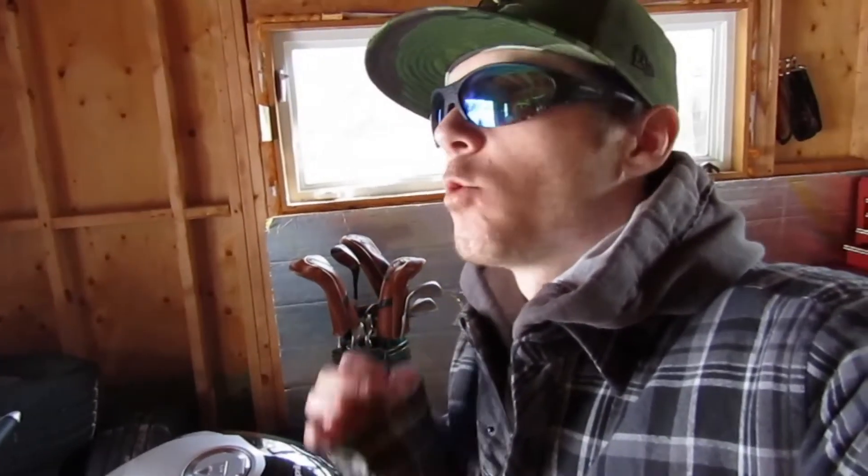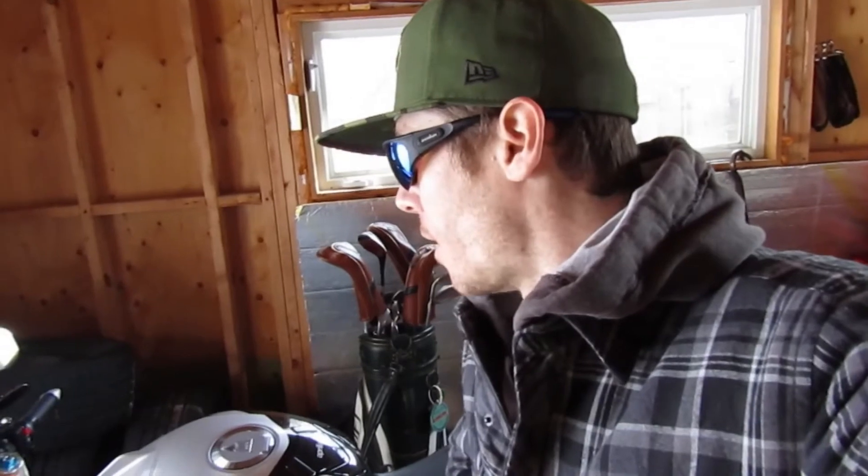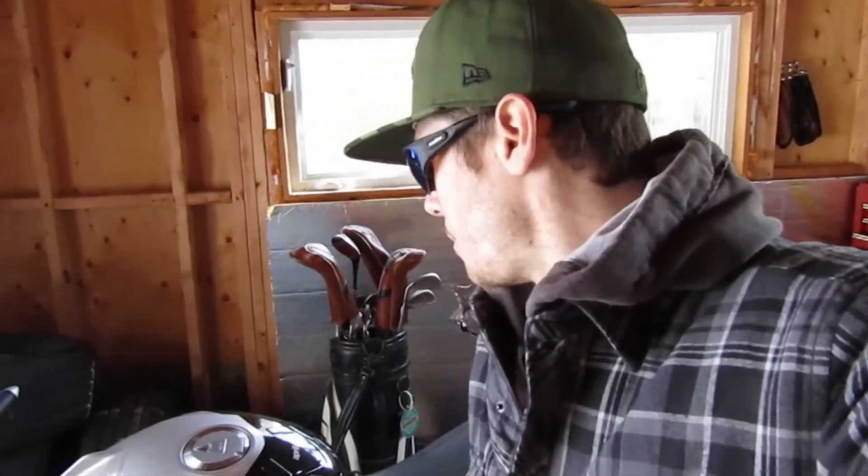Thanks a lot for watching, hope you guys liked it. I can't wait to go riding again and rip the shit out of this bike — tons of fun. It's still hard to believe that in first gear this thing does 160 kilometers an hour. It's nuts, I still can't believe it. I can't believe I bought this thing.